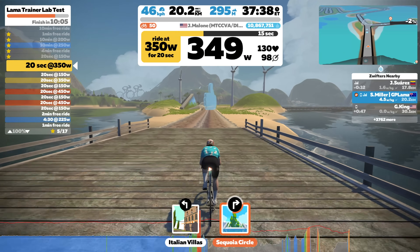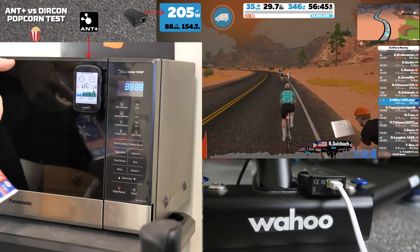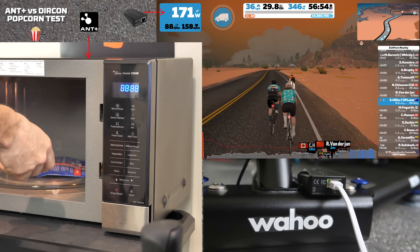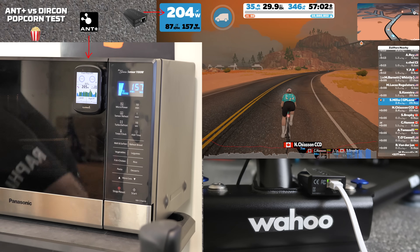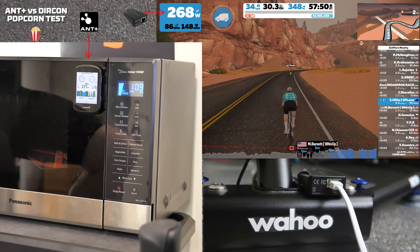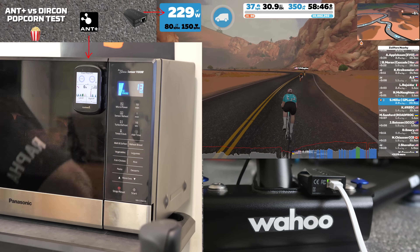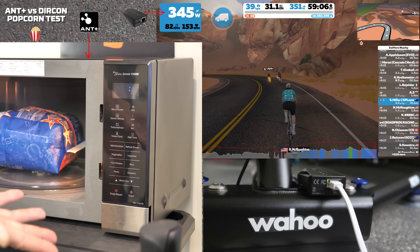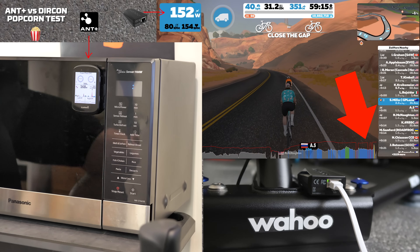Everything just works — so now let's really mess things up by cooking some popcorn in the microwave oven while riding on Zwift. On screen we have the Garmin Edge stuck to the front of the microwave showing Kickr 5 power over ANT+, and the power from Zwift via Direct Connect. As I fast-forward through the popcorn cooking, you can pretty much guess what's going to happen with the ANT+ signal. ANT+ had no end of trouble with the microwave blasting out, but Direct Connect sailed straight through it all with no drops whatsoever. As an added bonus, we also see the Bluetooth heart rate monitor drop out on Zwift because the microwave killed that too.